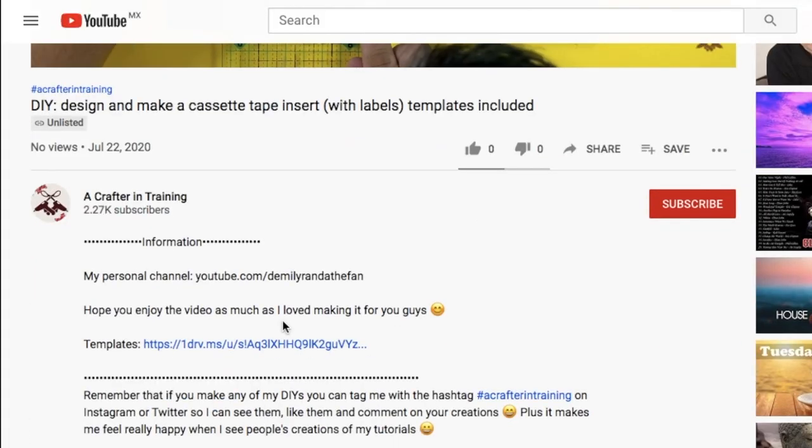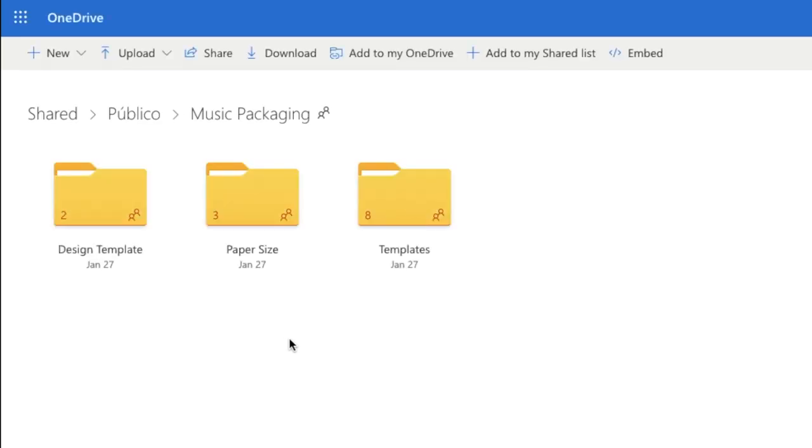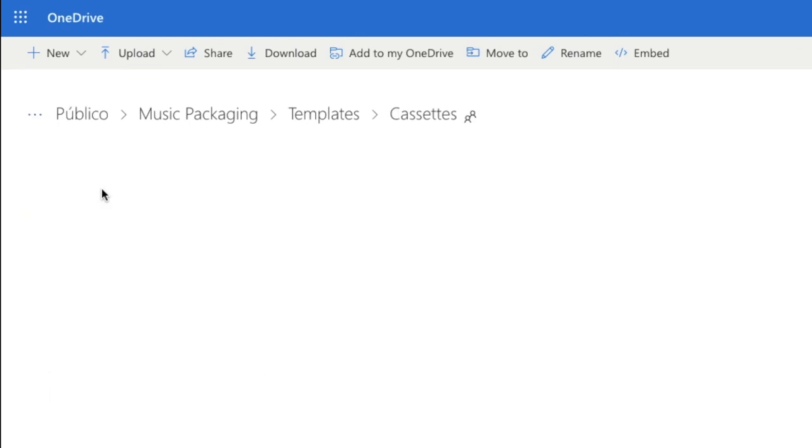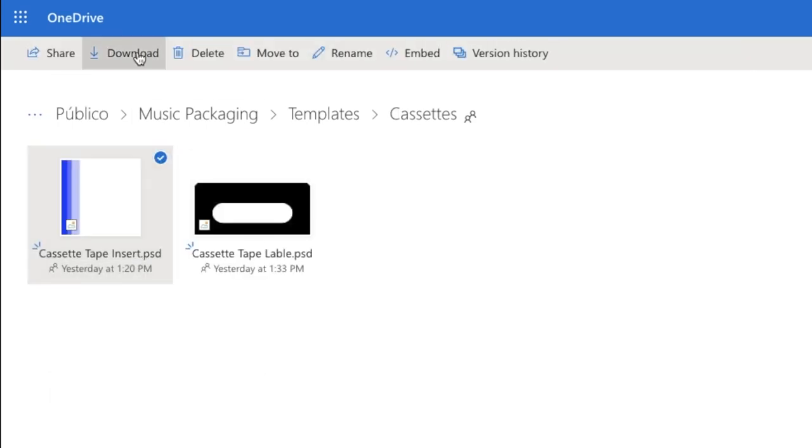Start by going into the description of this video and click on the link that says Templates. It will lead you to my public OneDrive in the folder called Music Packaging. It was previously named CD Music Packaging, but I decided to rename it since I'll be venturing into other formats of music later on. There should be a folder called Templates. Once you're there, click on the folder labeled Cassettes.